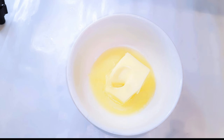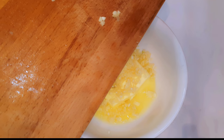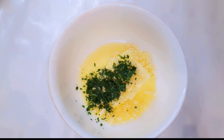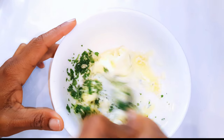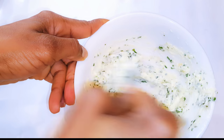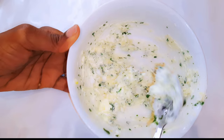I've got here about 100 grams of butter. You can decide to use salted or unsalted butter — in this video I'm using unsalted butter. I'll add in my chopped garlic, then about two teaspoonfuls of chopped parsley. I'll give it a good mix and set this aside for later.